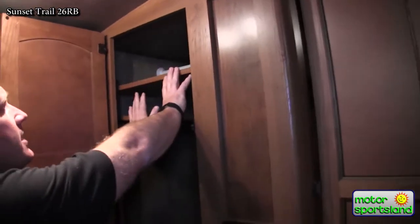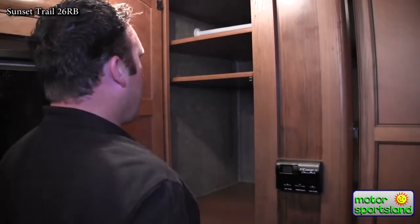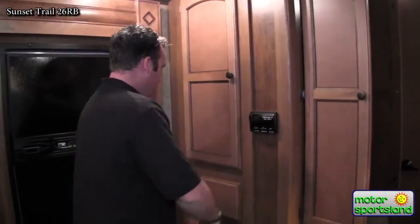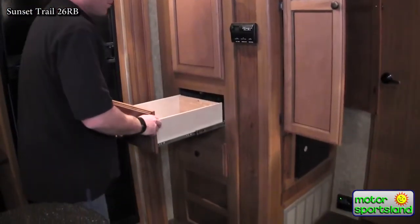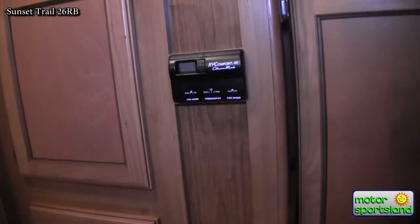So you can take the shelves out if you're going to do just wardrobe, or add more cabinets - it's nice to be able to adjust it to how you particularly use your trailer. Full-length drawers everywhere. Digital thermostat - set that to the temperature that you need and it kicks on and off just like your home.